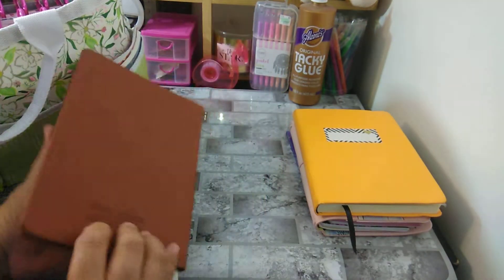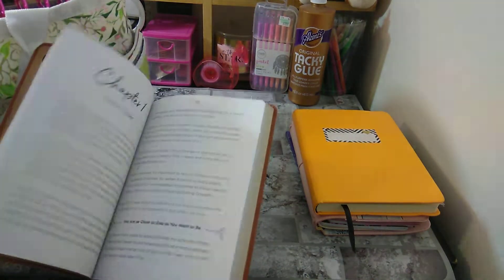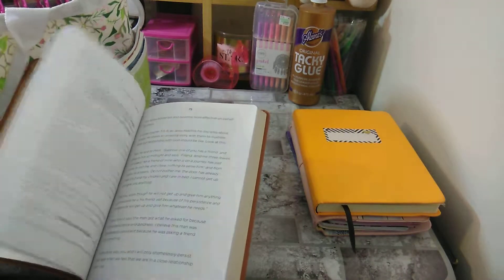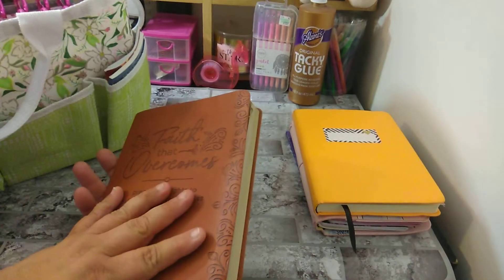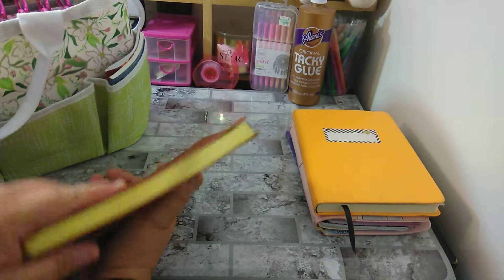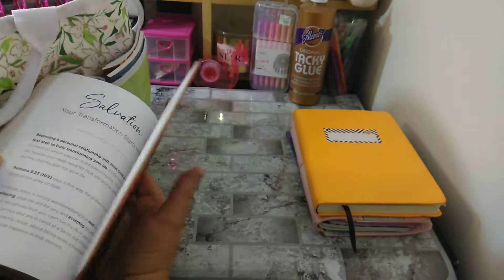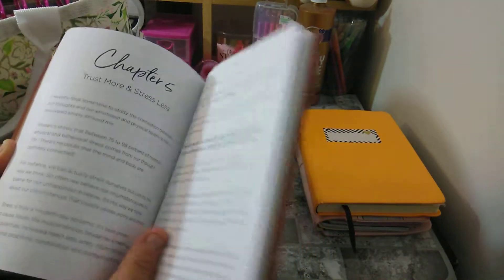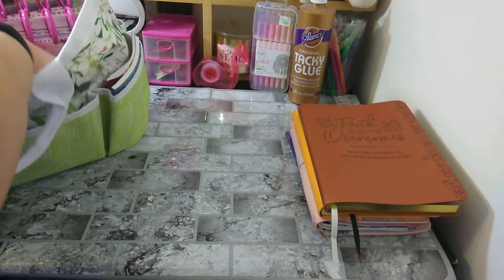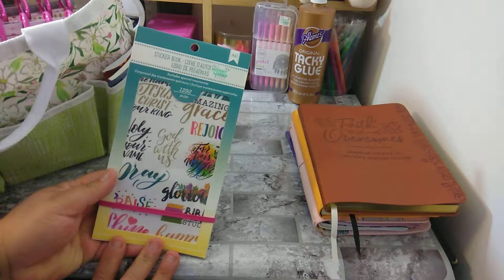Next I have 'Faith That Overcomes' by Joyce Meyer, which I got for a dollar. It has chapters and scriptures, and I think it has questions as well. I love that it has gold foiling on the edges. In the back it has a 'Salvation Starts Here' section and conclusions before the chapters. You wouldn't believe what else fits in this bag — the American Crafts sticker book for faith, which was $19.99. I haven't used it yet but I will be soon.